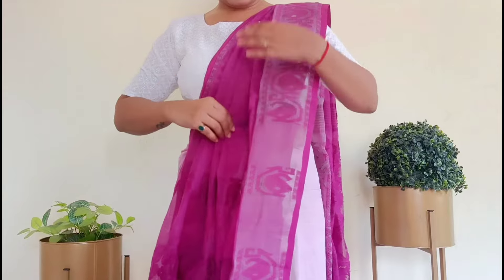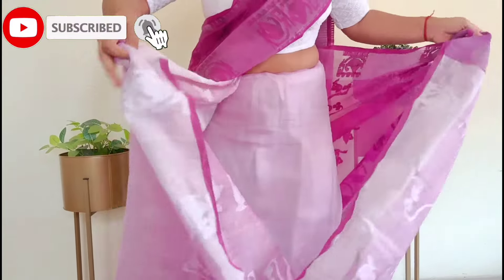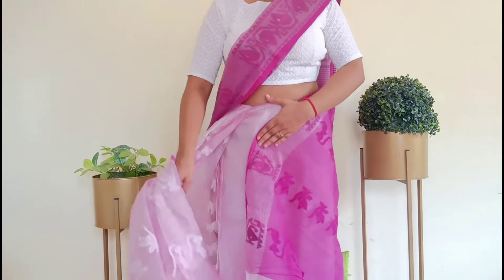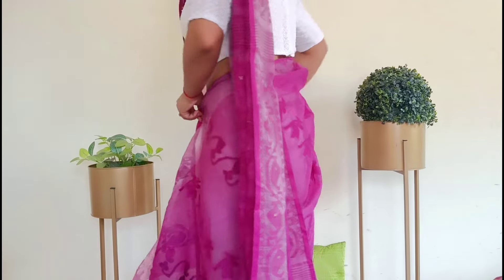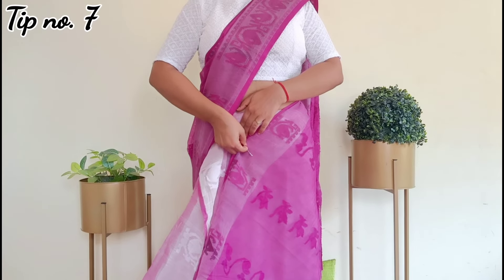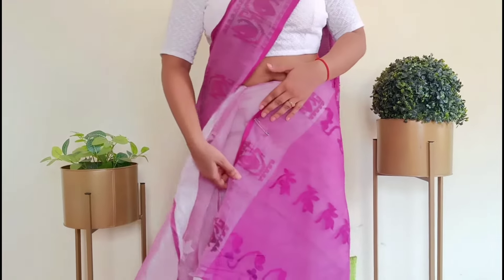Next, arrange the length of the front piece nicely. The front pallu should not be too narrow — keep it broad. Get the length straight from the back. Now tuck it again with the help of your navel and the petticoat. When pinning, always remember to secure the petticoat fabric together so that you don't lose the petticoat.